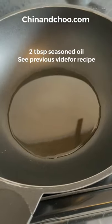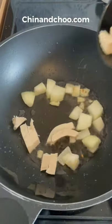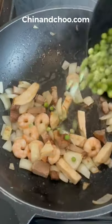Put some aromatic seasoned oil into a pan. When hot, add your onions, your chicken, your Chinese roast pork, your shrimp, salt, MSG. Brown and add your frozen peas.